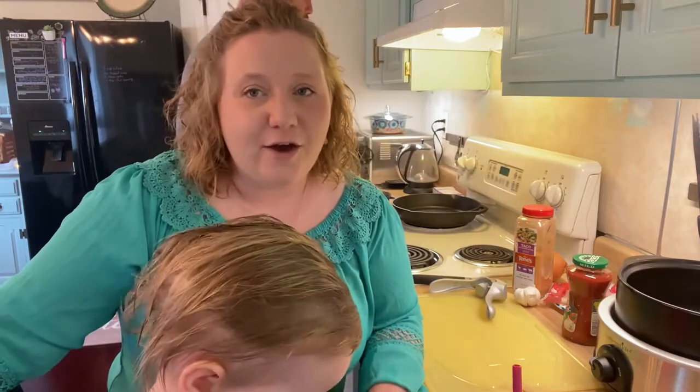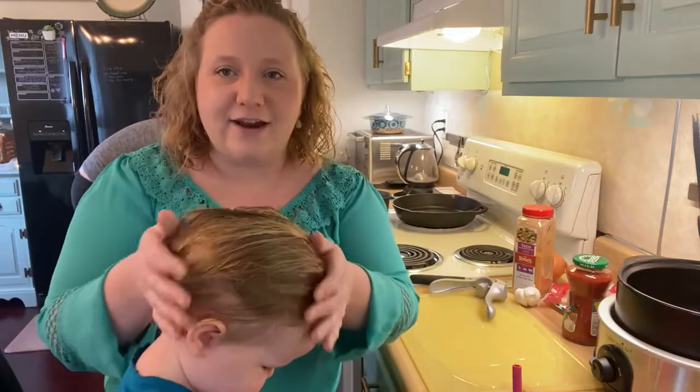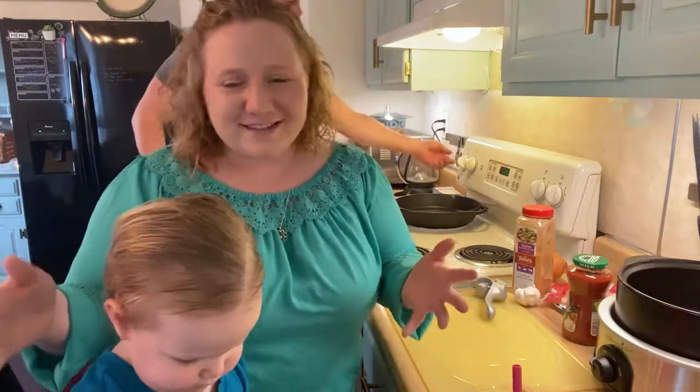I'm also going to meal prep a dinner for tomorrow, Christmas Day, that will be ready to go. I can just pop it in the oven tomorrow evening because I don't like to do a lot of cooking on Christmas — I spend all my energy cooking a big Christmas breakfast. My kids like to be right underneath me when I'm doing this stuff.